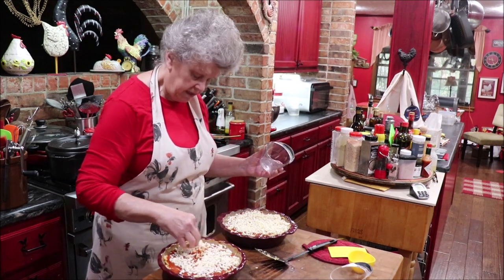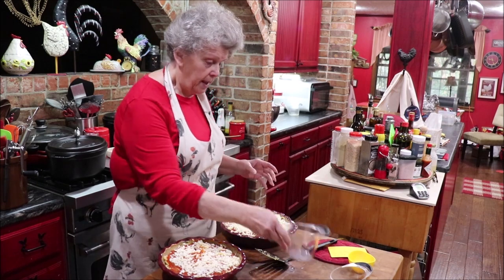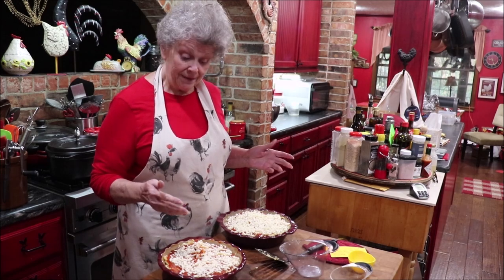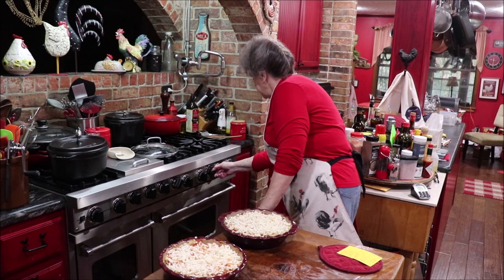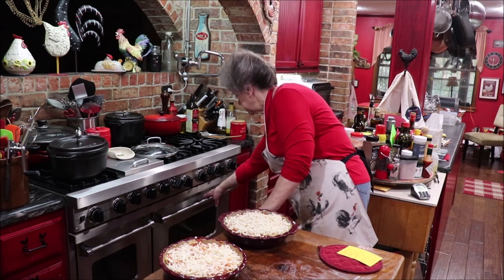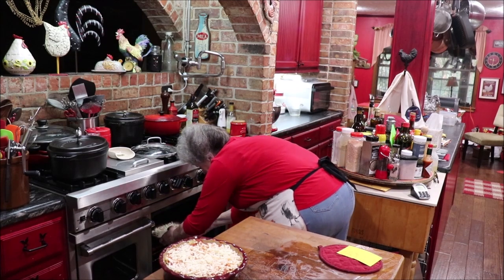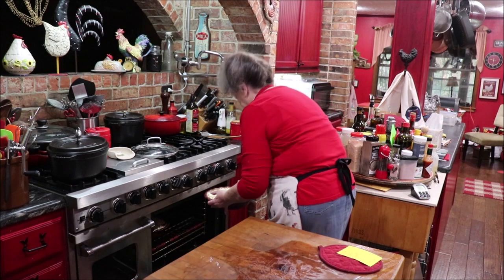One pie got shortchanged a little on the mozzarella, so I'm going to add a little more to that one. Then they go into the oven at 350 degrees for about 40 minutes — you want all the cheese melted and gooey.